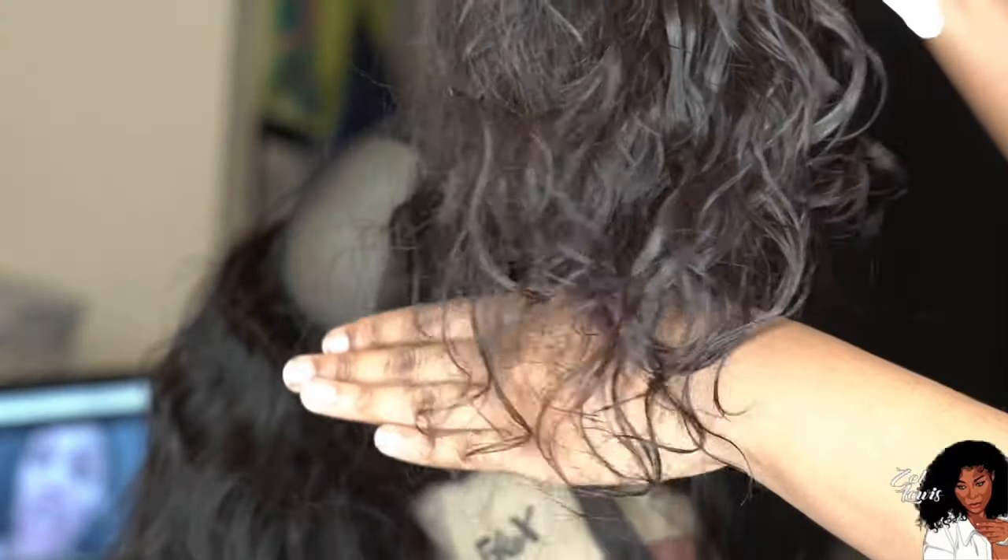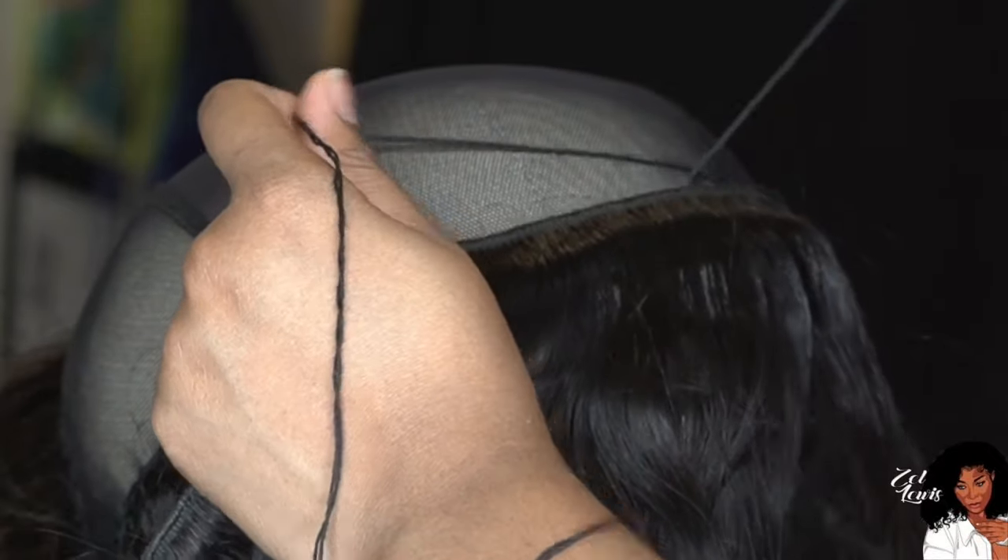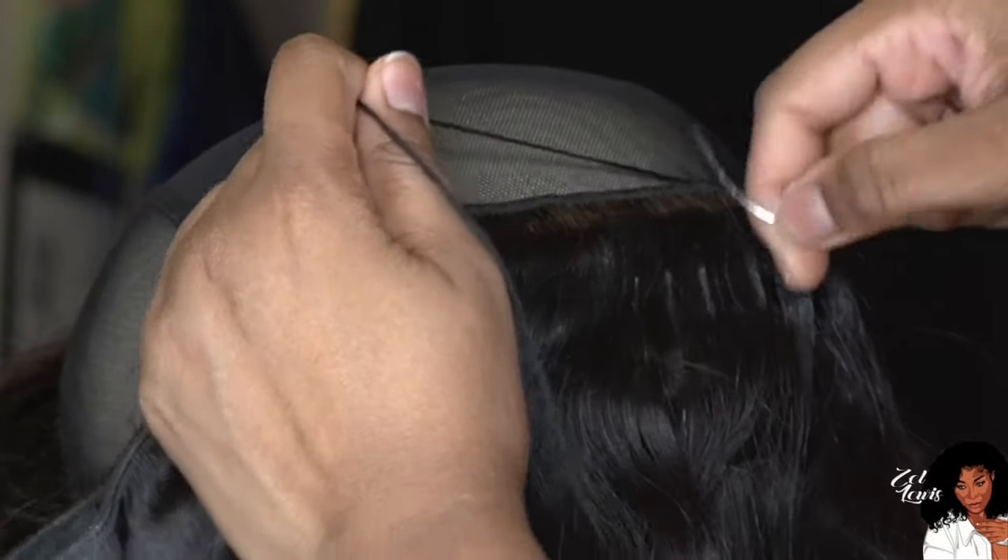I really love this hair — love it, love it, love it. I'm going to leave you guys to watch what I'm doing while I play some music and I'll be right back.